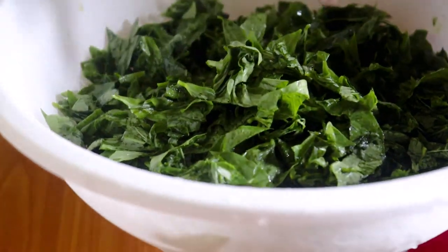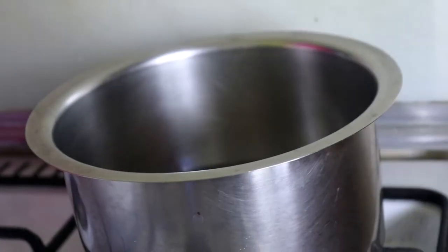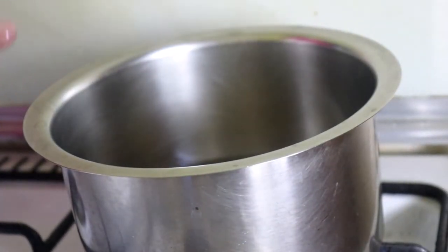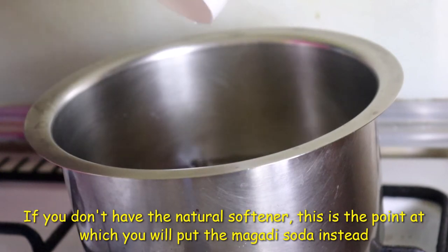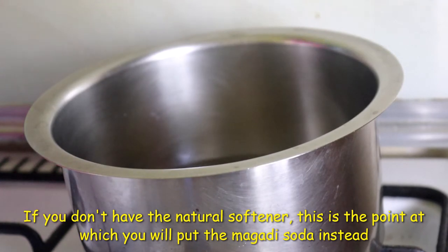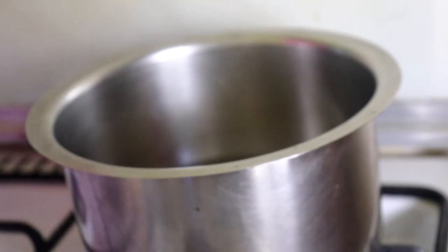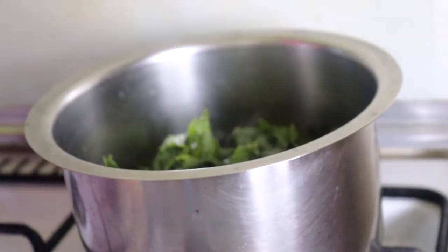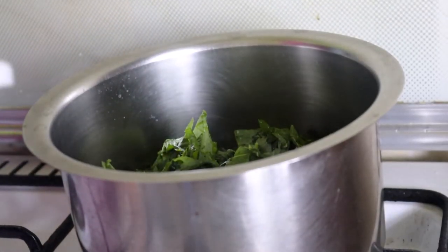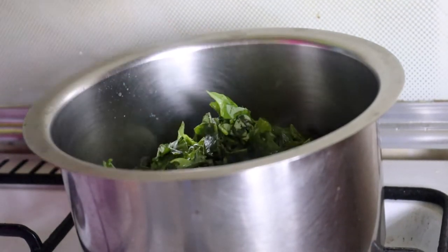I've sliced them into smaller pieces. Now I have one and a half cups of water boiling, and I'll pour in a quarter cup of the natural softener — I have the recipe linked in the description. Because the water is boiling again, I'll put in my vegetables, and once it starts boiling again I'll keep turning them for a short time before we go to fry them.